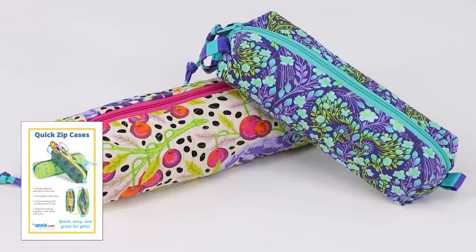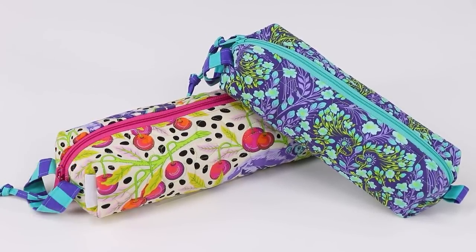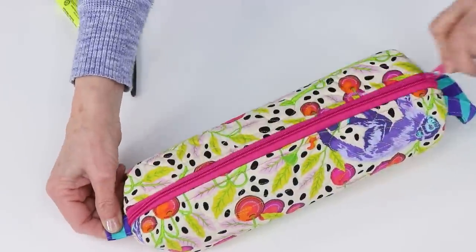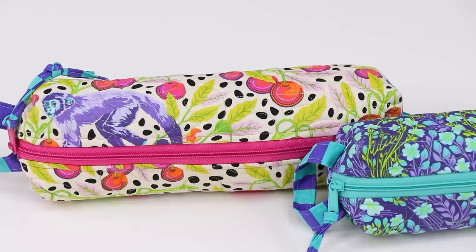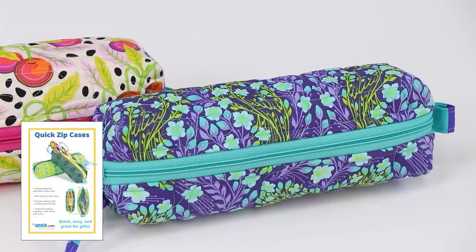Another great gift for teachers, students, or neighbors is our super easy Quick-Zip cases. Fill them with treats, pens and pencils, or what have you. These simple bags are perfect for using quilted fabric and zipper tape left over from other projects. Once everything is cut out, I can make a Quick-Zip case in just 20 minutes.